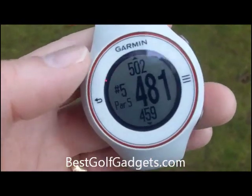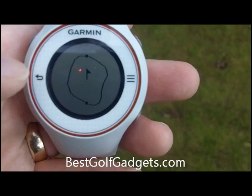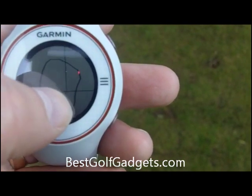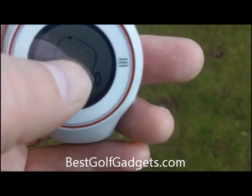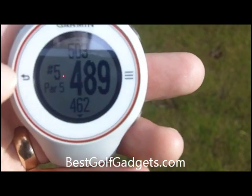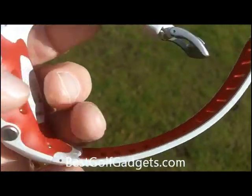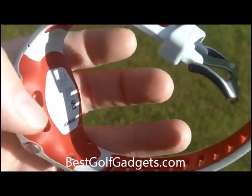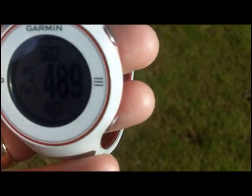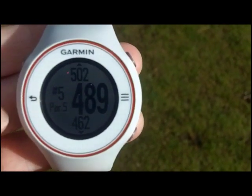Another great feature on this is the green view. So we'll just go here to green view and you see a picture of the green — this is the green on this particular hole, this is the shape of the green. I can move the flag around, and when I go back to the actual hole, the distances have changed to reflect that. So as you approach the hole and see where the pin actually is, you can go to the green view, slide the flag icon to where approximately the flag is, and you get much more accurate measurements.